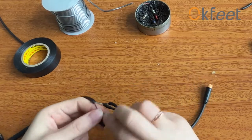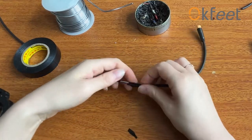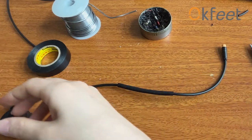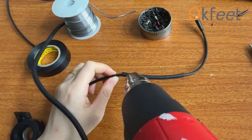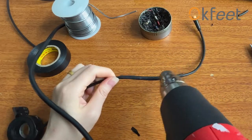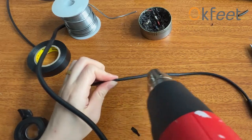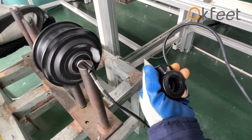So, let's take a look. Then, move the plastic tube to cover the tapes and fix it with a heat gun. In the end, reconnect the power supply and controller to check if it can work normally.